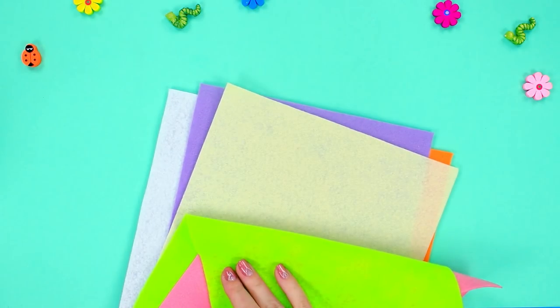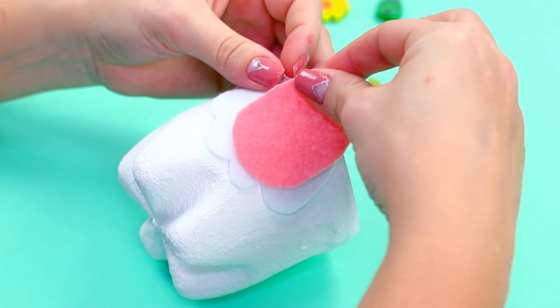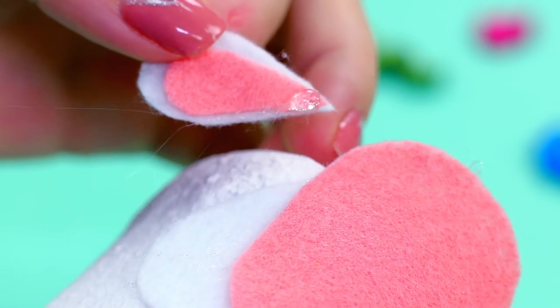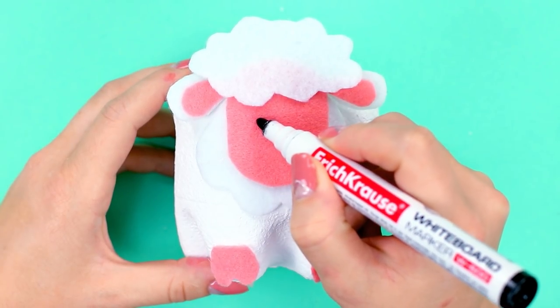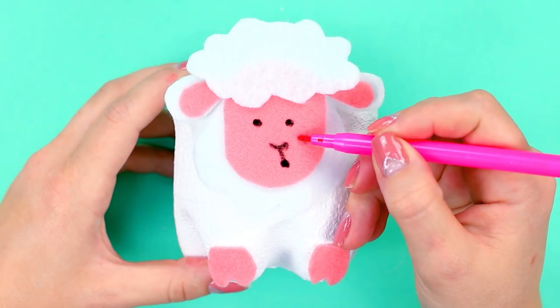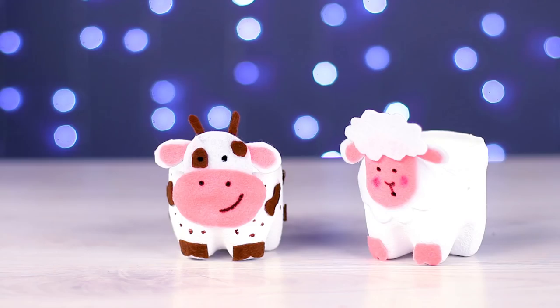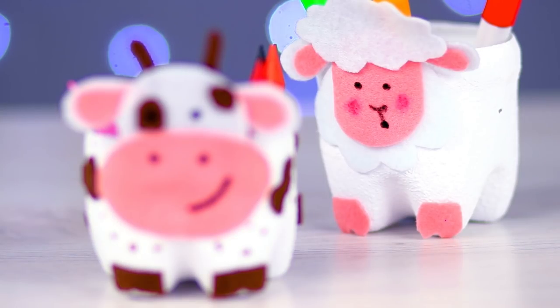Next, take some white and pink felt and cut out a lamb face. Using a dark marker, draw the eyes, nose, and mouth. Draw the cheeks with a pink marker. Let's also make a funny cow to keep it company. Now we have some very cute pencil cups.